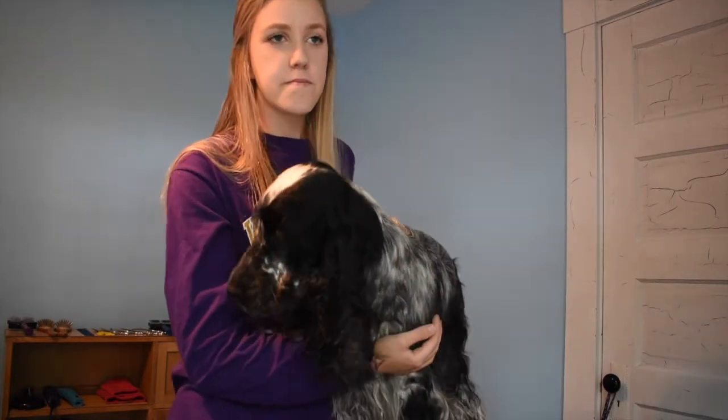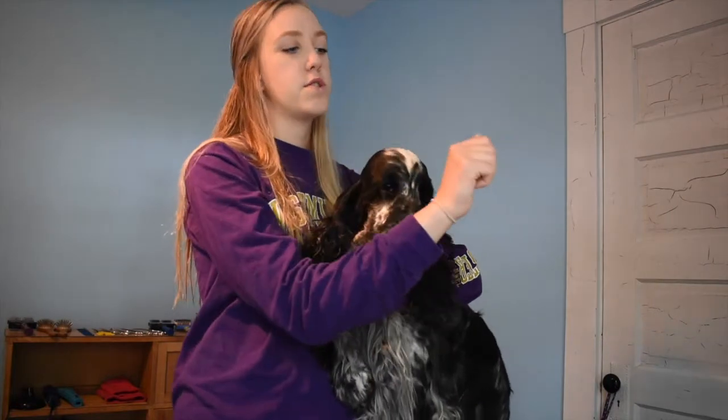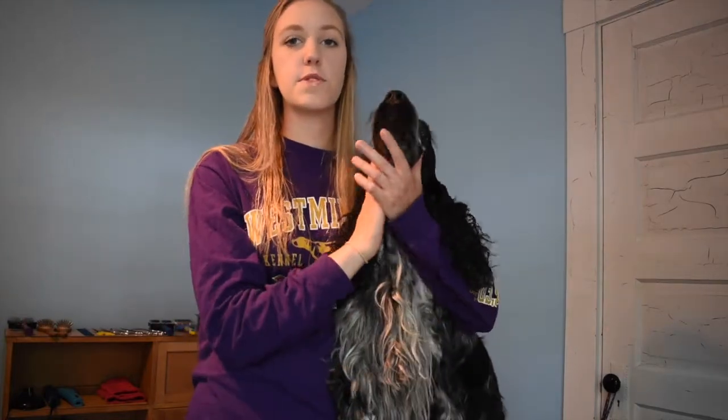And then stripping — we're going to use our stripping knives. Terriers are typically stripped. When you use a stripping knife you're pulling all of the hair off, whereas carding is just taking out the undercoat. This dog is mostly carded and then occasionally stripped in a few spots, but it leaves a very different coat and a very different texture.